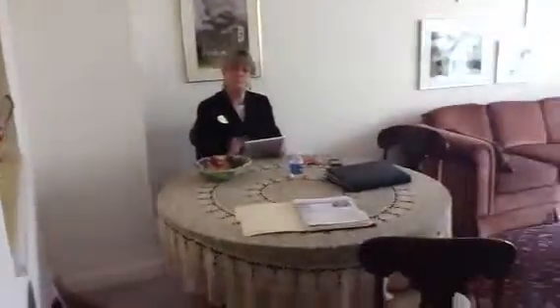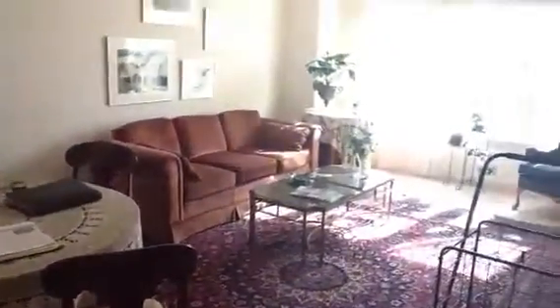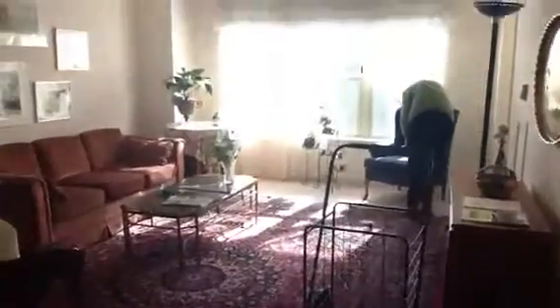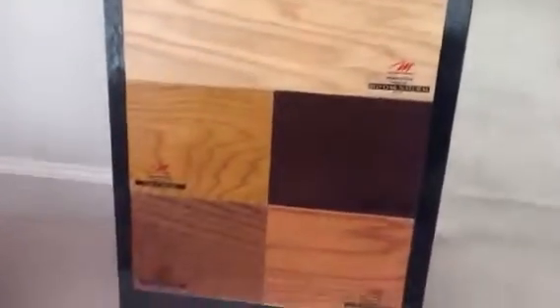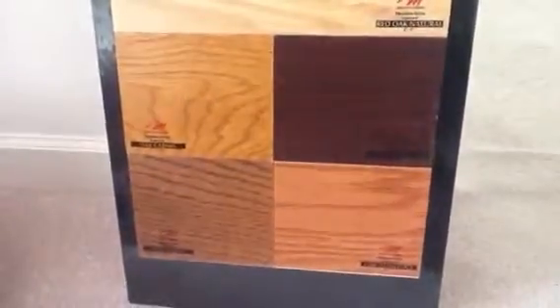Going back to the living room — as you can see, it's large. It has a dining area and a living area. It already has a rug about the size of mom's rug, so that means it could fit in here. We've already measured it out.